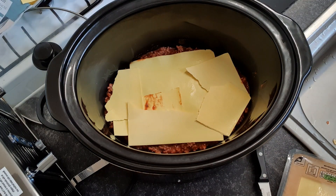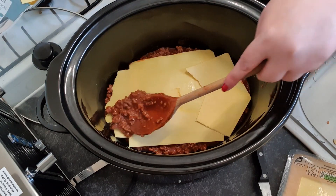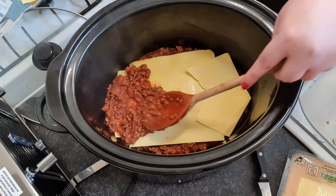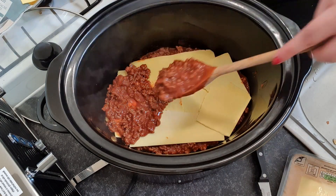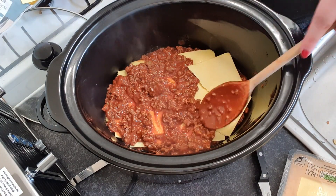Okay, so that's the first layer. Then we're going to go over it again, and you just layer it up the way you would if you were making it in a casserole dish for the oven.